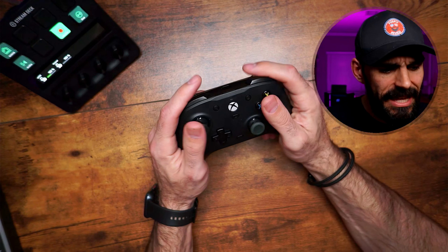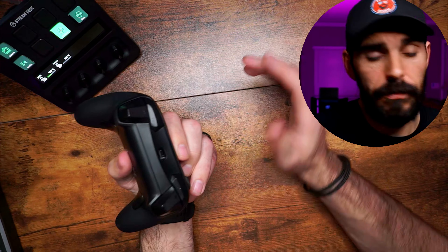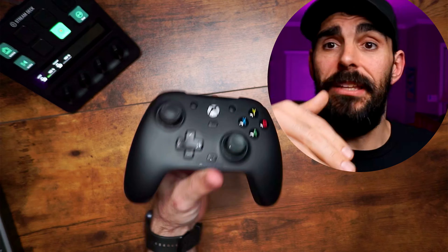Every controller on here except for one is wired, just to throw that out there. The G7 has the same face plate system and the same app. I personally think this controller will also be able to be overclocked to 1000Hz because it and the SE share the same app on PC, so I don't see why they wouldn't apply the overclocking to it as well. You have a D-pad that actually feels pretty good.